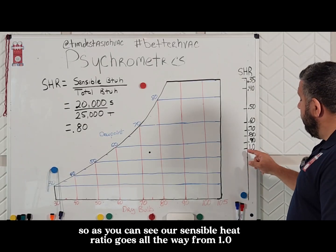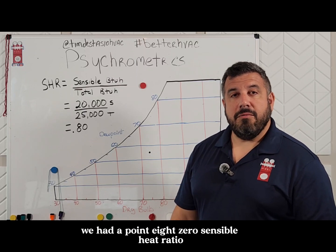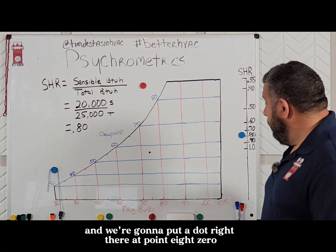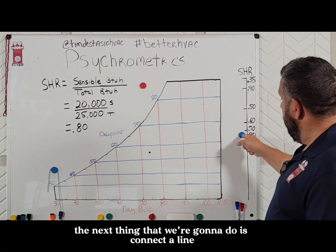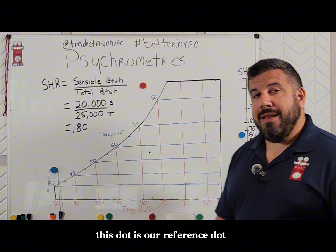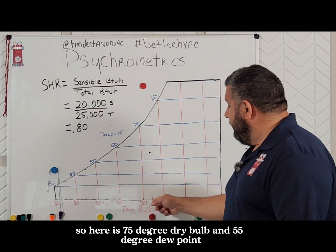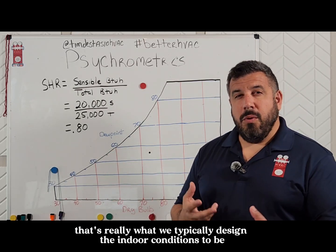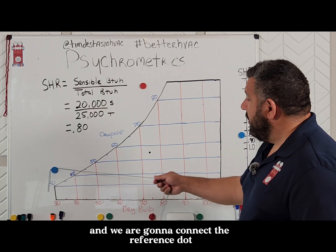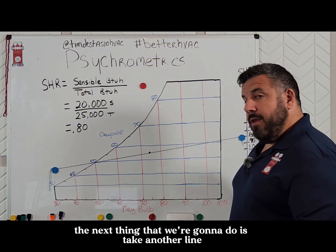I'm going to show you how to use it — this is a really cool feature. As you can see, our sensible heat ratio scale goes all the way from 1.0 down to 0.35. We had a 0.80 sensible heat ratio. Here's how we're going to use it: we're going to put a dot right there at 0.80 on the sensible heat ratio scale. The next thing we're going to do is connect a line that connects not only this dot but also the reference dot. This reference dot is typically the design conditions of the inside — here it's 75°F dry bulb and 55°F dew point.